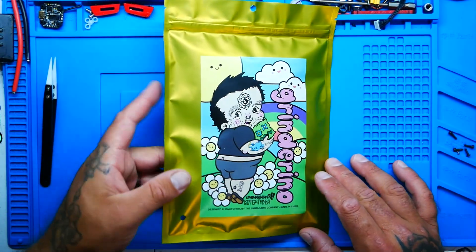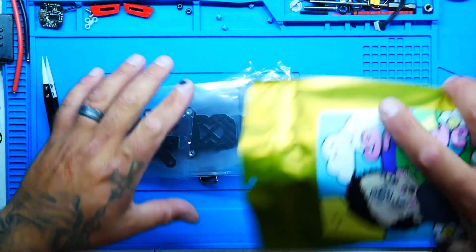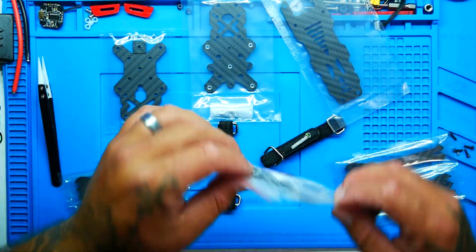So first up we've got our frame and it comes in this cool package with a little baby bot. Let's get everything out and see what we're working with. So there's our contents — you've got everything you need to put this frame together: mid plate, top plate, bottom plate, four arms, a pack of screws, and the cutest little battery straps. Botgrinder himself has built this frame and showed you how to assemble it, so just like the Demibot, I'm not going to show you how to put the frame together because the master already did it. I'm going to go ahead and assemble this bad boy and then we'll go over it.